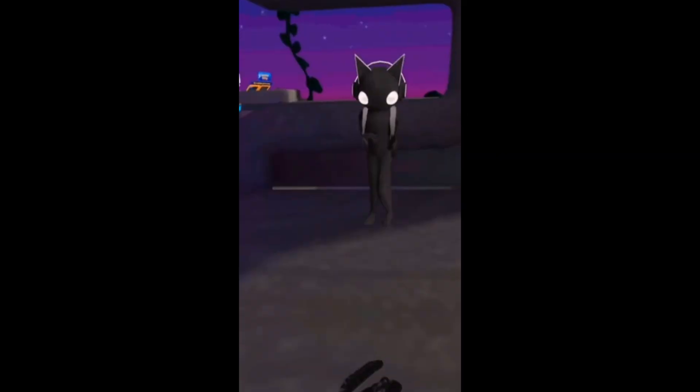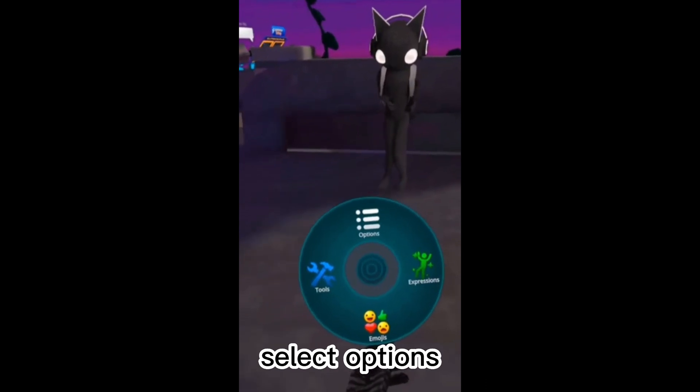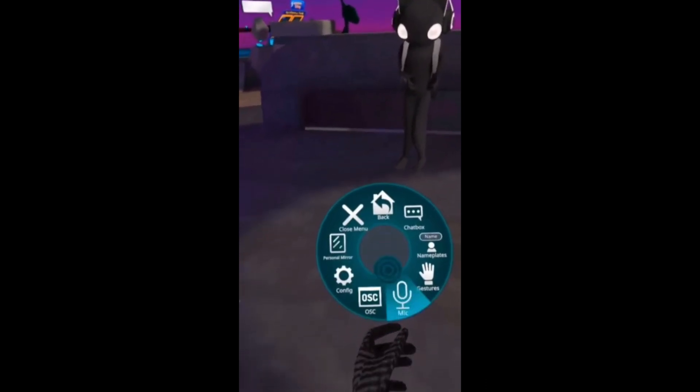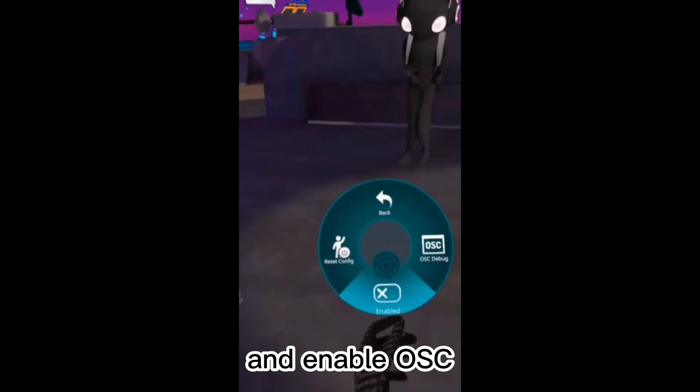Once everything is set up in the app, open VRChat. Press the B or Y button, select Options, select OSC, and enable OSC.